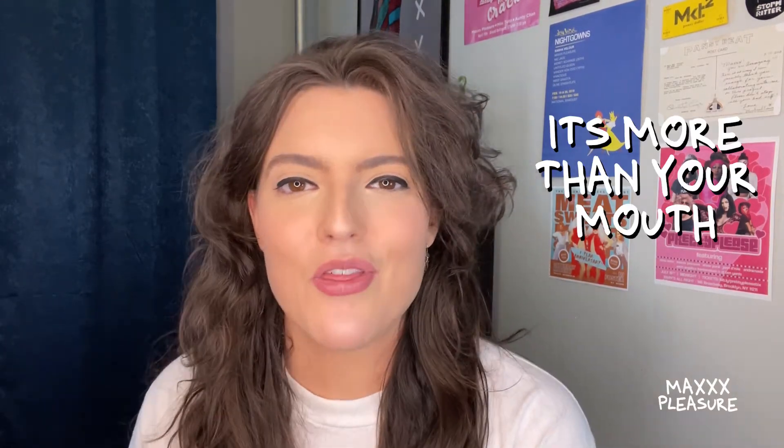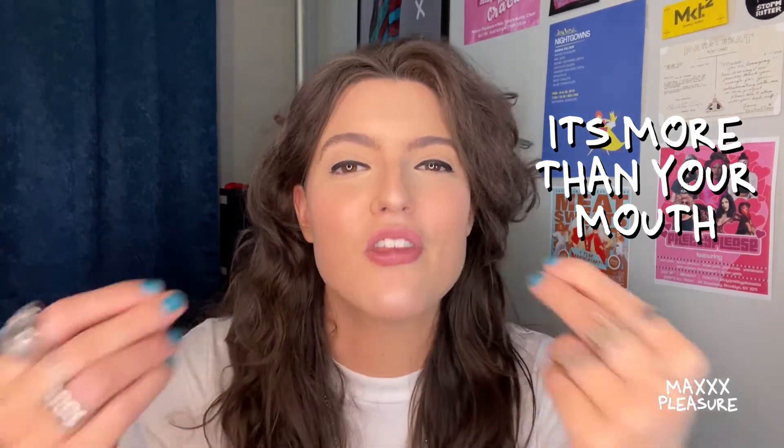The most important thing about a lip sync performance, in my opinion and in my experience as a drag performer: you need to remember that it's more than just your mouth. It's more than just moving your mouth to the lyrics. Unless you're a drag performer who's singing live, the point of your performance isn't showing off vocal talent — it's not your voice. The performance is the lip sync. Think bigger. Give a show. You have your whole face to use — your eyebrows, your eyes, your nose. Some people can even move their ears. You have your whole body at your disposal.